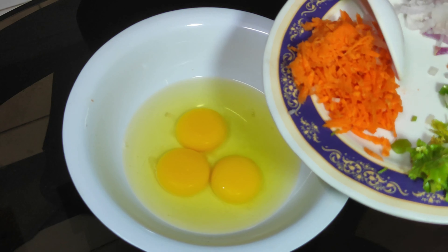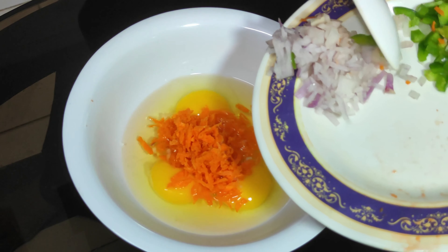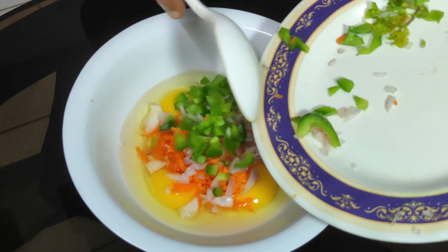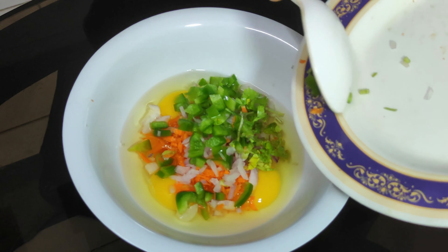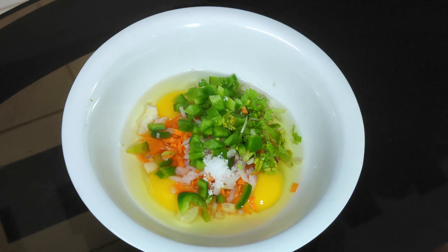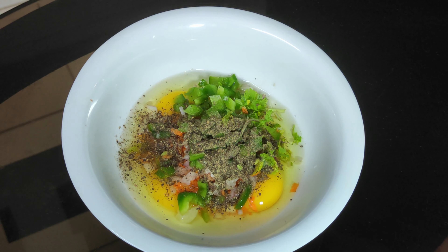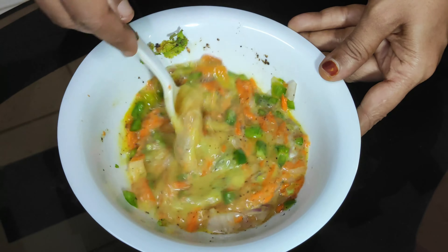I am going to add some bread and I am going to add some omelette. I am going to add some carrots and capsicum. I will mix it a little bit. We will mix it.